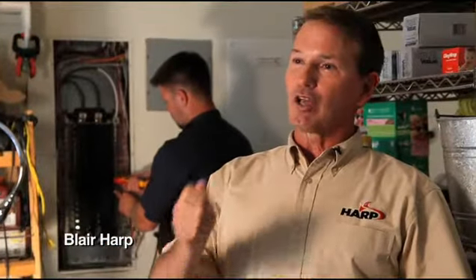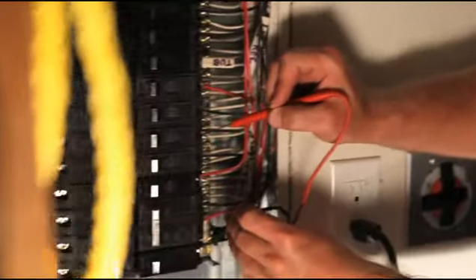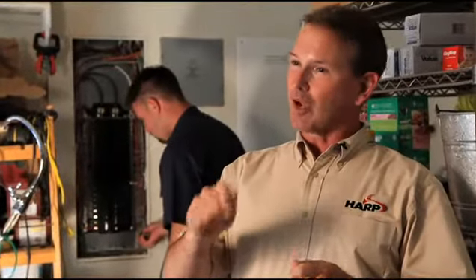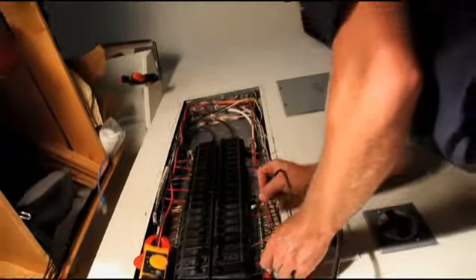If you've tripped a breaker and all you've done is reset it, you haven't figured out why it tripped. If it trips over and over again, it actually loses sensitivity. A 20-amp breaker — a common size — if it trips and all you do is reset it, over time it might start to trip at 19, 18, or 17 amps, and so you're kind of increasing the likelihood of a problem.